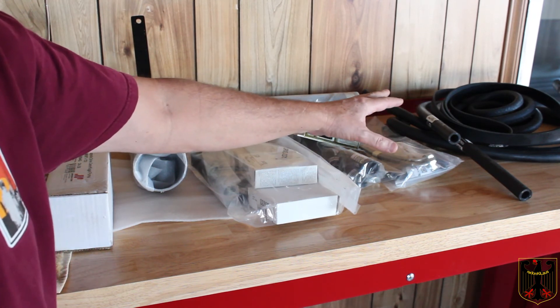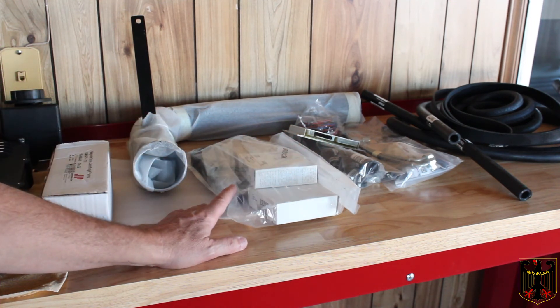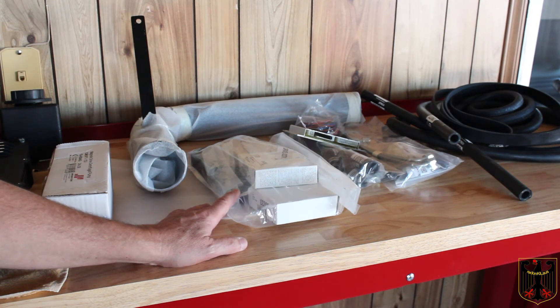And then we have the belts and all the extra hoses that come with it to do the installation. So the first thing we're going to do is drive my truck until the gas tank's nearly empty, and then pull the gas tank and install a new higher performance fuel pump. We're going to do that on the next part of this series.